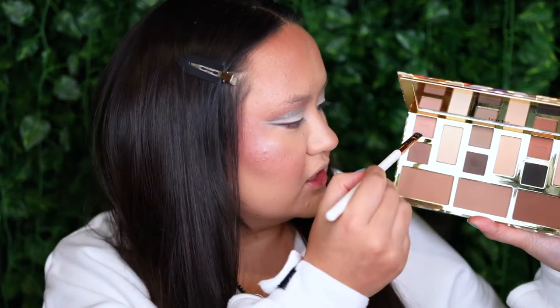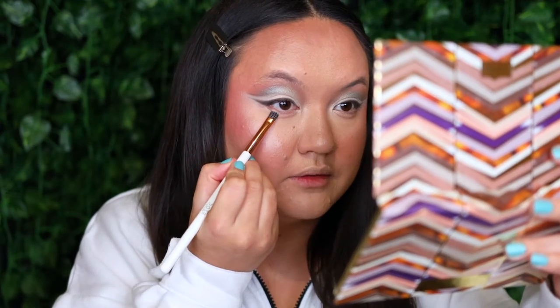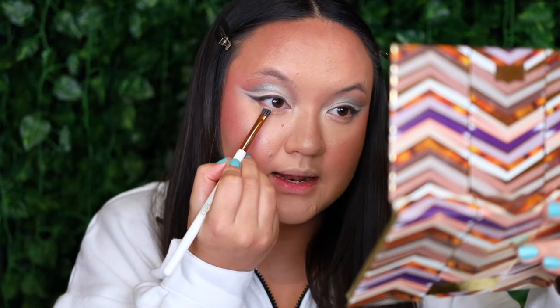For the lower lash line, I want to keep it really simple. I'm going back into the palette and taking my Real Techniques flat definer brush into the shade Journey, then really tightly pushing that between my lashes.